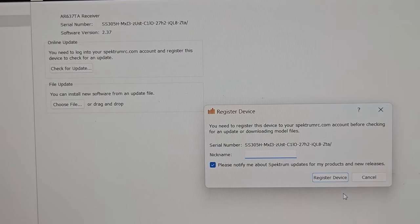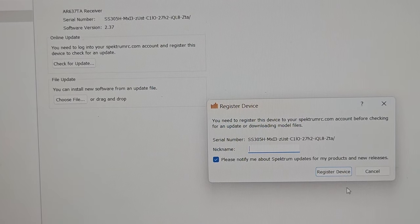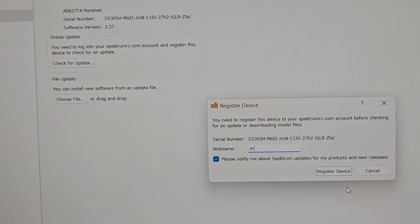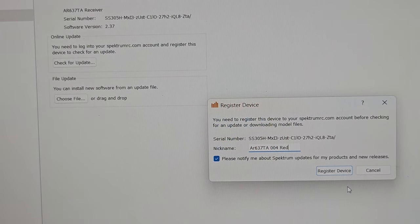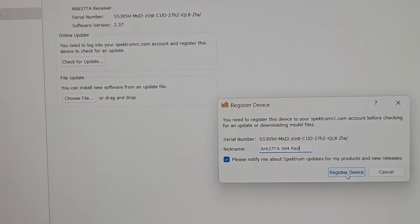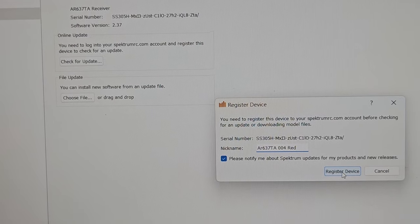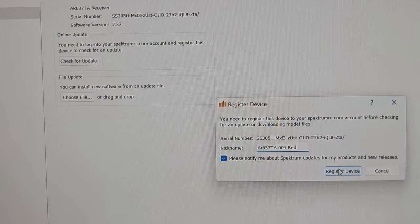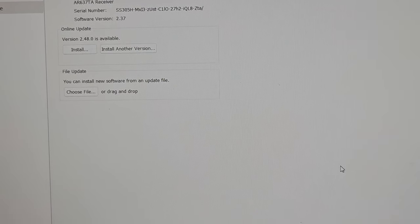I'm going to put the same designator I used — 'red' — so: AR637 TA 004 red. I'll change that once I stick it in a model. 'Please notify me about special updates' — yeah, I get all that. I'm going to hit Register. It got clicked, went away.